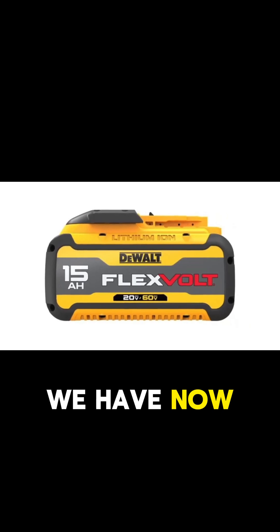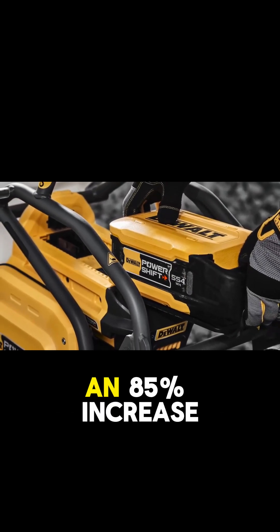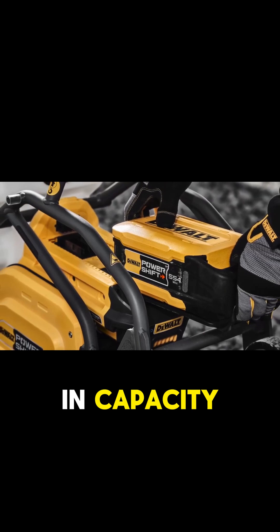The biggest FlexVolt battery we have now is a 300-watt-hour, 5-amp-hour pack, giving the PowerShift Battery an 85% increase in capacity comparatively.